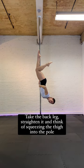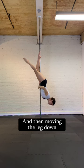Take the back leg, straighten it, and think of squeezing the thigh into the pole and then moving the leg down.